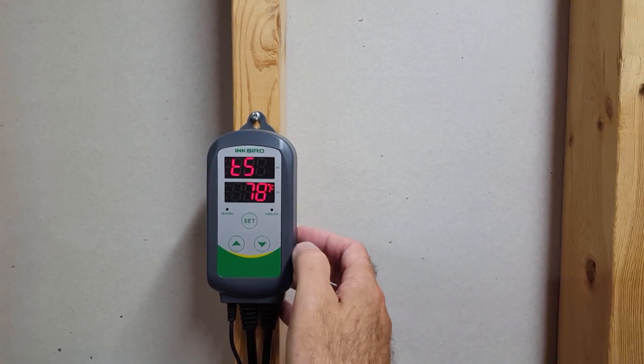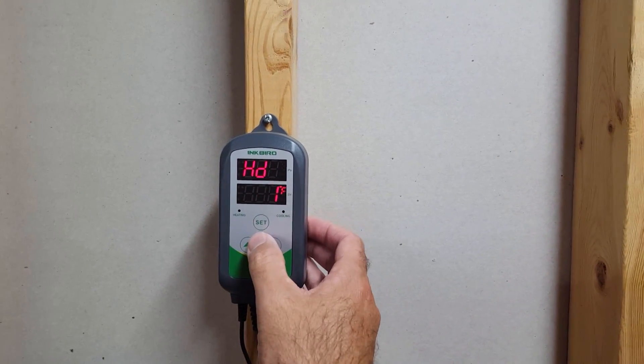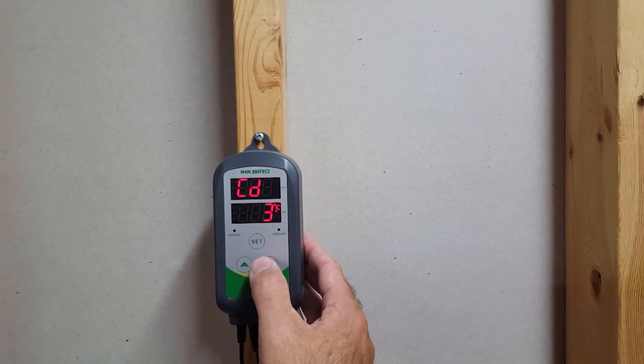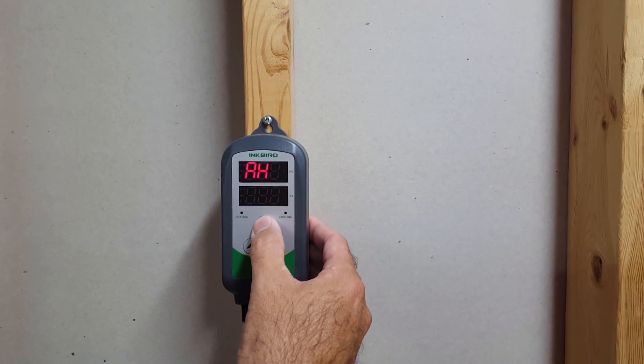To change something — say I want to drop the temperature down a degree from 78 — I can do that, hit SET, and move on. The key thing is that none of these changes are saved until you press and hold SET again on the controller.